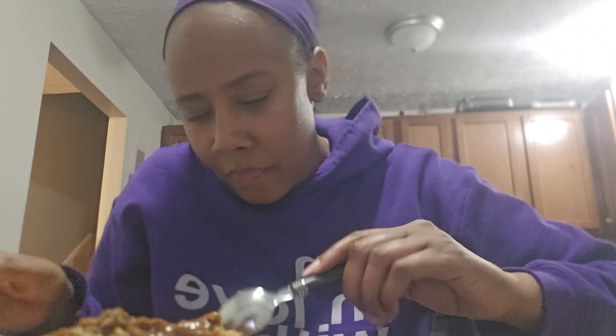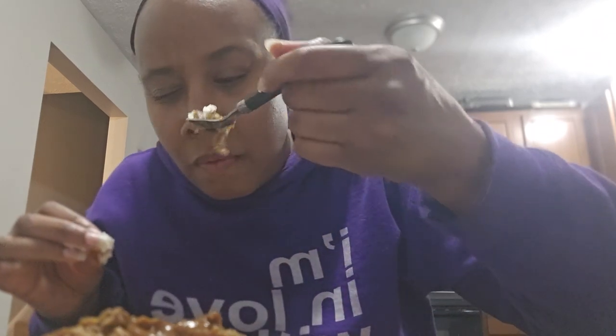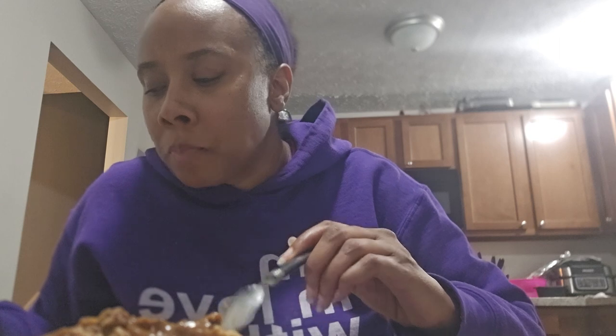I just got this little itty bitty spoon - I don't feel like going to get a bigger one. This is good! And he put some Kraft cheese in there - I don't know if y'all could see the cheese because I put gravy on it. He did good. I just made the corn and did the gravy.